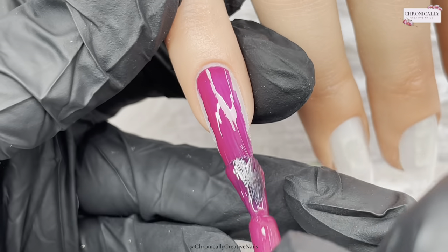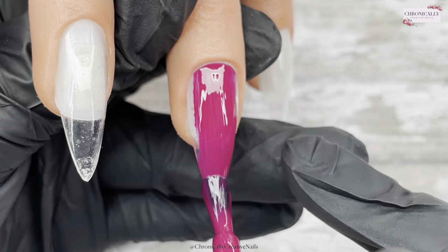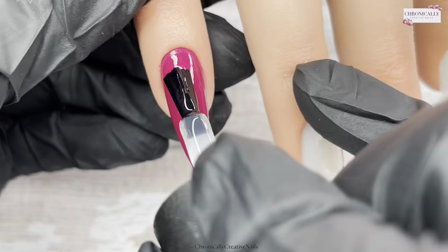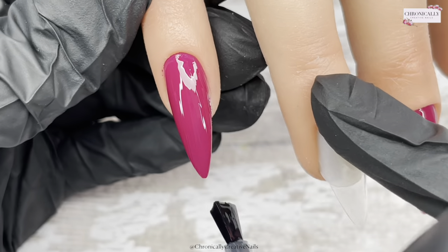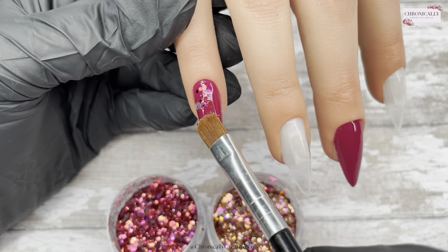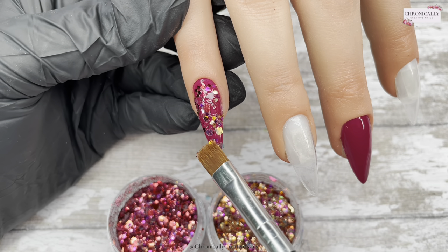I'm going to do two coats of this beautiful Velvet Queen on the pinky and the middle finger. I'll only show you me doing one coat — we'd be here forever otherwise. Once I've done that, I'm going in with a thin layer of base coat. The trick is to keep the layers as thin as possible, especially when you're using glitter. This is a chunky glitter mix — two chunky glitter mixes — so I'm being sure not to pick up too much at once and just pat it in and flatten it down. I'm doing a full glitter nail on this one.